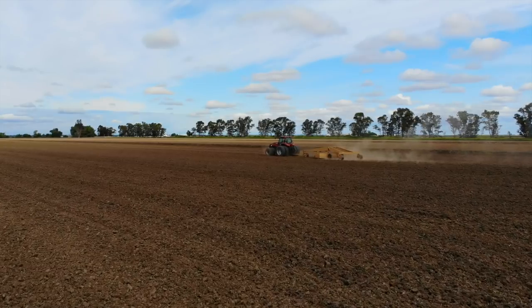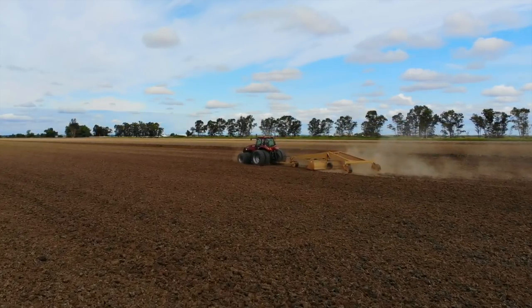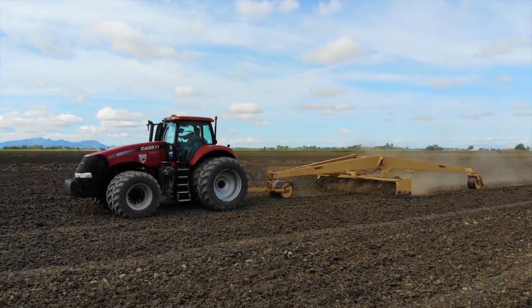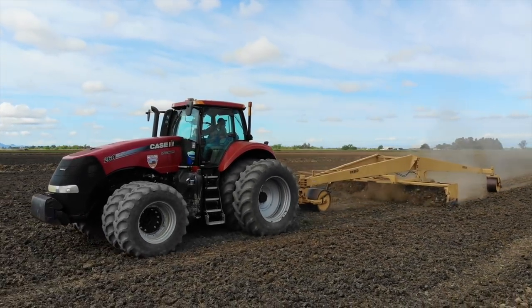But before we move on we need to make this field smooth — yes, we want it nice and flat. We'll need to use our big yellow land plane in order to do that. The dirt clods tumble and roll as we go; the bucket takes dirt from high spots to fill in where it was low.